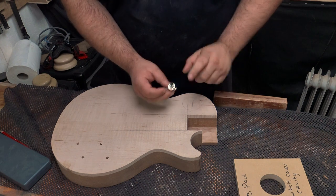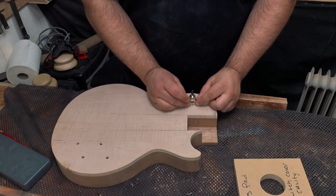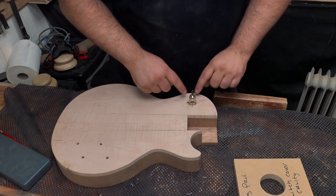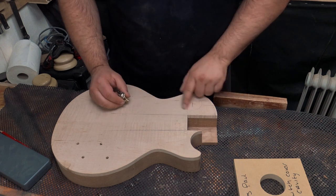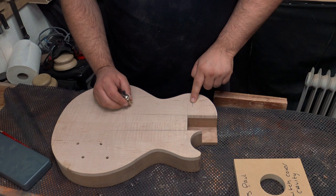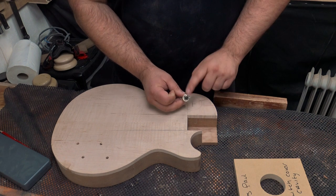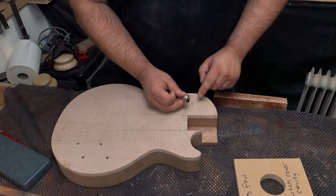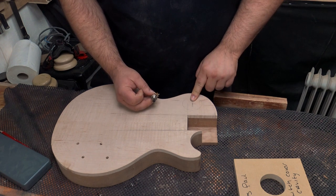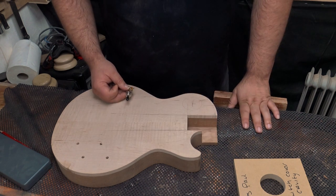I've decided I am going to put the switch up here in the traditional position, so I've roughly marked it out so that it looks like the centre point of this curve. I tested it with my template, put my marking on, and used my awl to create a centre point for the drill. I've measured this to be 12mm, so I'm going to take this over to the pillar drill, do a 12mm hole, and then flip it over and do the routing — same process as for the other controls.